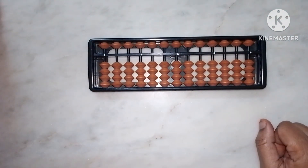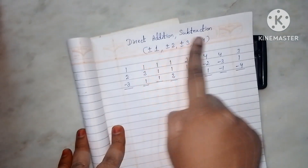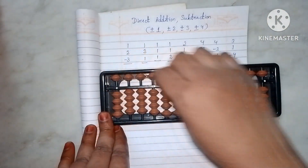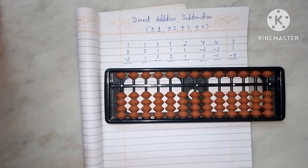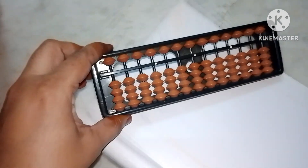That's enough for today's video. In the next class, I will explain direct addition and subtraction — one, two, three, four — with examples and questions on the abacus. This is my first video in English for abacus students; I already have videos in Hindi. This video is just the introduction to the abacus frame.